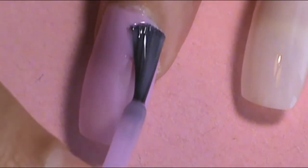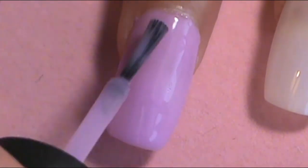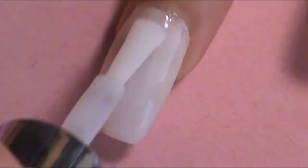Once you've got your milky colors situated, you want to apply your base color. I did my index finger, middle finger, and pinky in the purple, and then my thumb and ring finger in the white. I applied one coat first and let it dry a little bit, then applied a second coat.